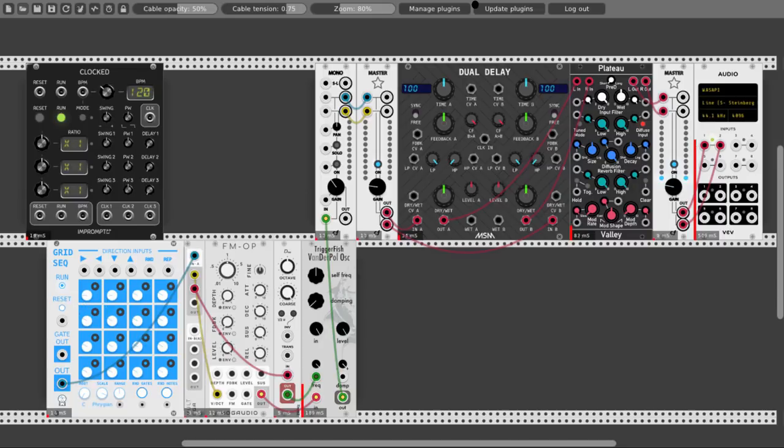Let's tune in a few notes here. Let's change also the range of the oscillator, take it down a bit so it's not so high. And let's connect our clock — let's take the first clock to the right arrow. Let's turn our volume back on. Let's take the BPM a bit higher. Let's take the gate output from the grid sequencer and connect it to the gate input of the FM operator. Turn on the envelope for the level. Turn down the attack because this is a really short trigger — make it more snappy. Sustain all the way down.